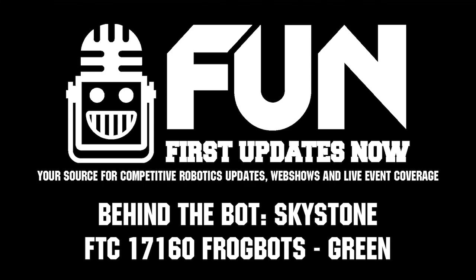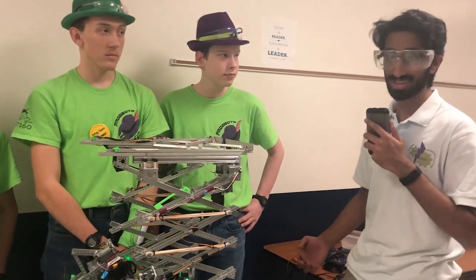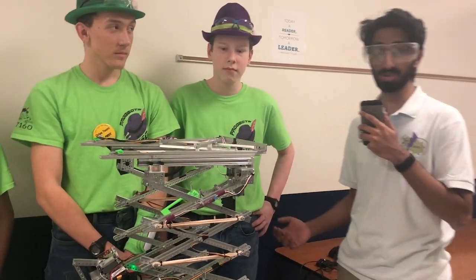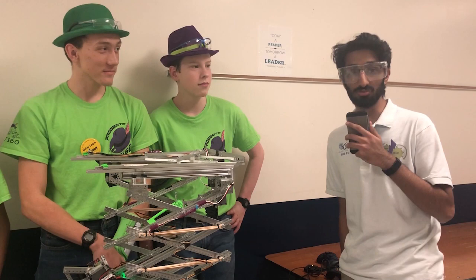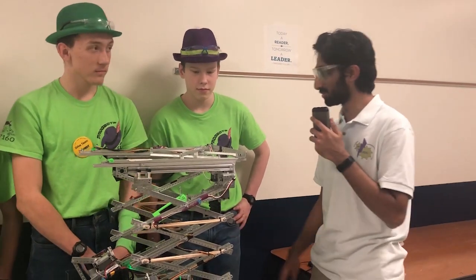Hi guys, my name is Asher from FunFDC and today we are here with Team 17160, the Frogbots. They're a rookie team from Gainesville, Virginia. They are so far undefeated and they just won the finals. So let's see what they have to say about their beautiful robot.